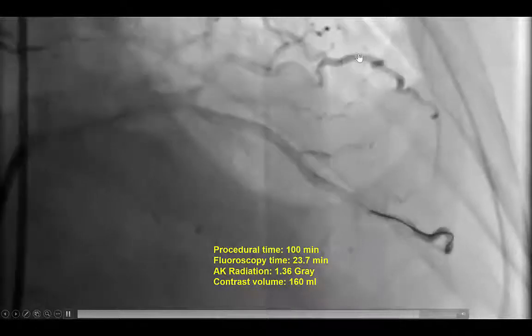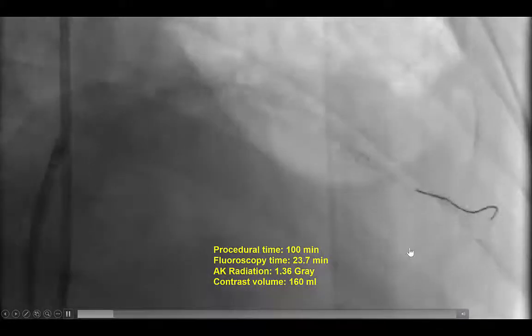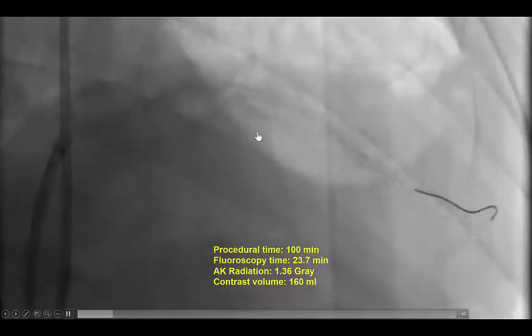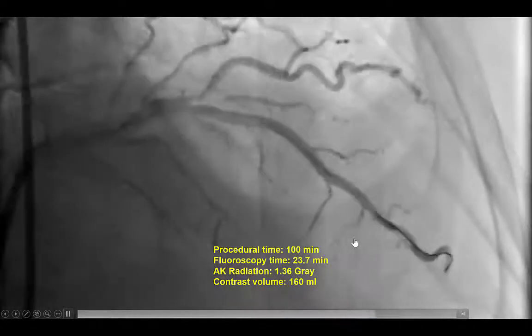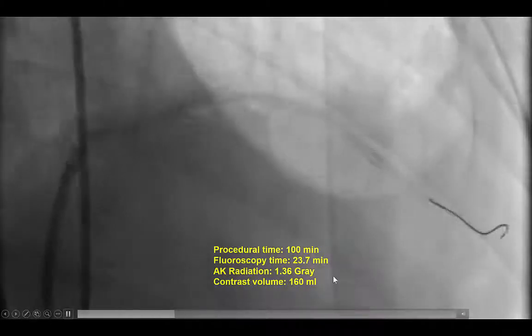This provided a nice final result. There was no compromise of flow in the diagonal branch, and there was excellent TIMI flow all the way in the distal LAD. Interestingly, even the septal branches that were jailed with the wire, including the septal in the subintimal course, were patent at the end. Procedural metrics: 100 minutes procedure time, less than 2 hours, 24 minutes of fluoroscopy time, 1.4 gray of radiation, and 160 mL of contrast.